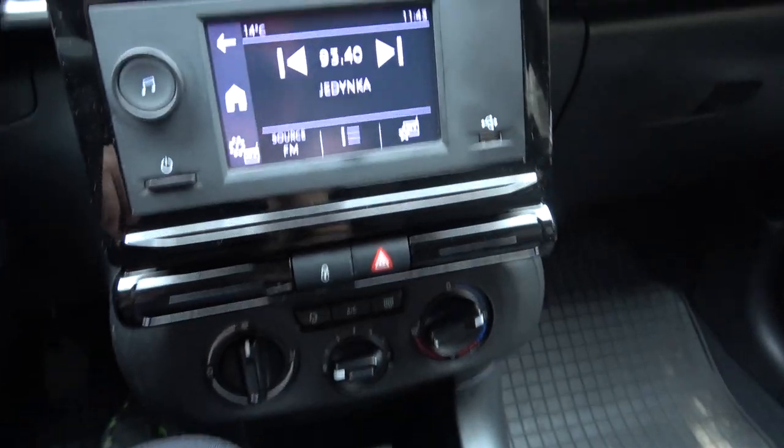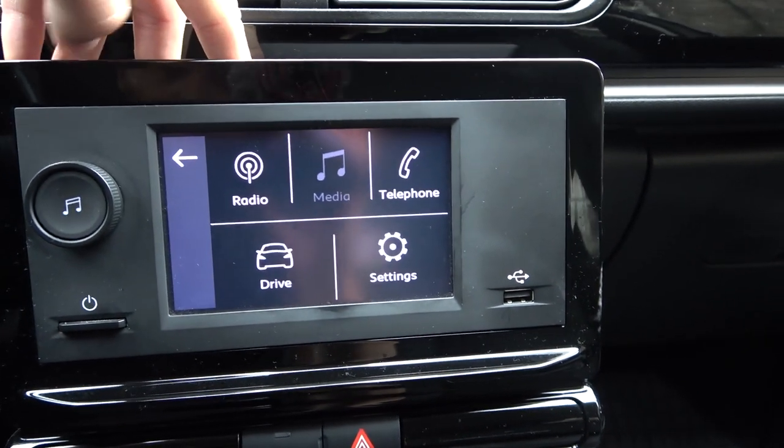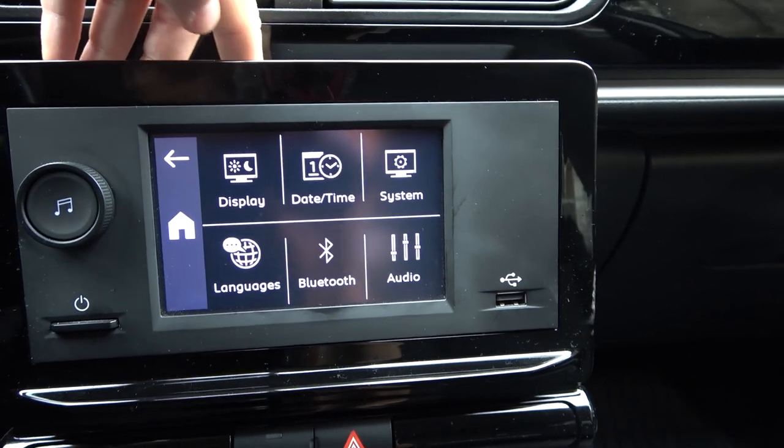The next step: we have to look at the start screen on the car. We have to go to the home icon and go to Settings. Next, you have to pick Bluetooth.